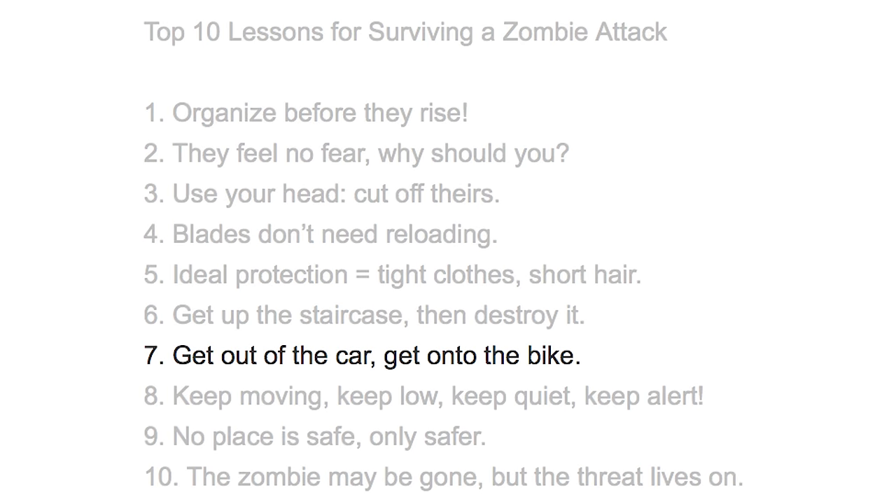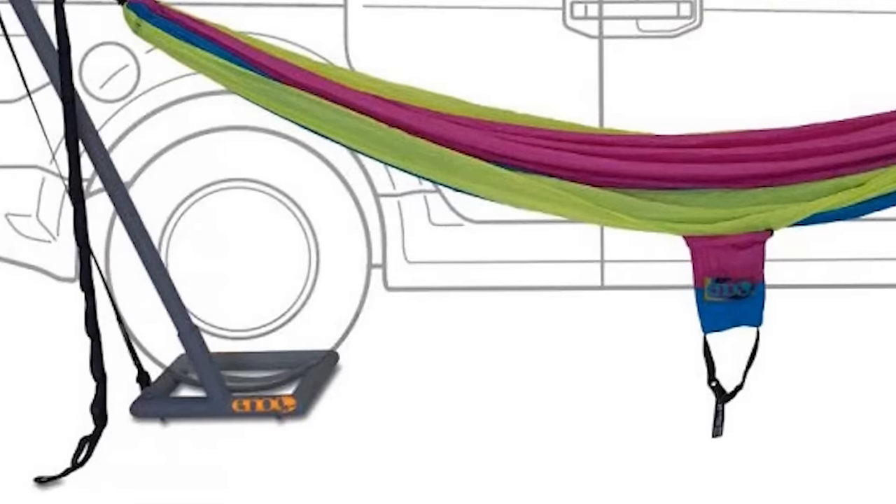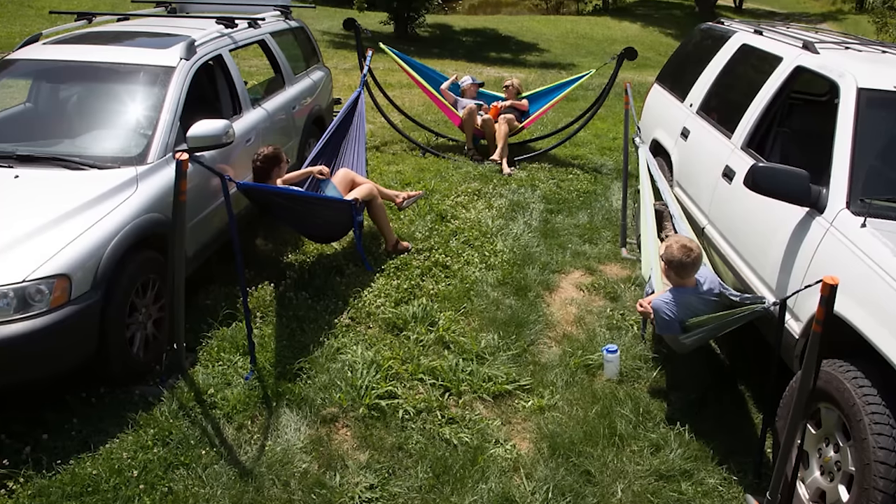Get Onto the Bike. Attach a hammock to your car using the Roadie car stand. Simply slide the bases under your tires and lounge in automotive hanging bliss.